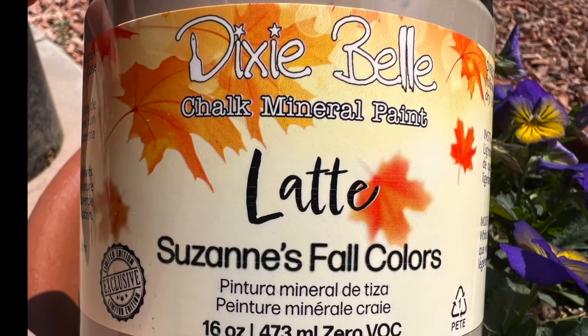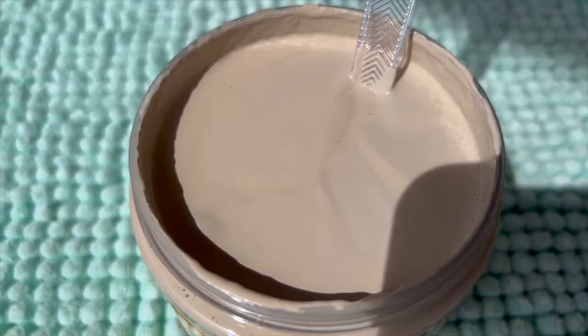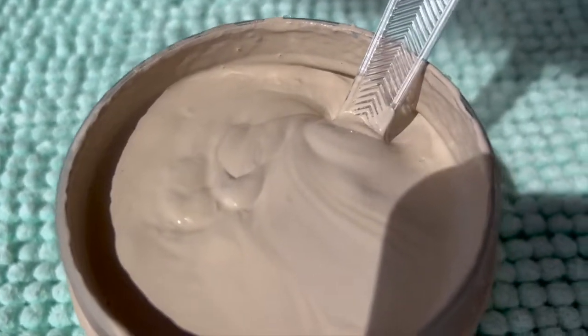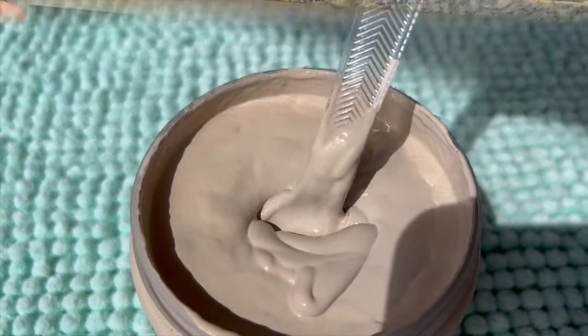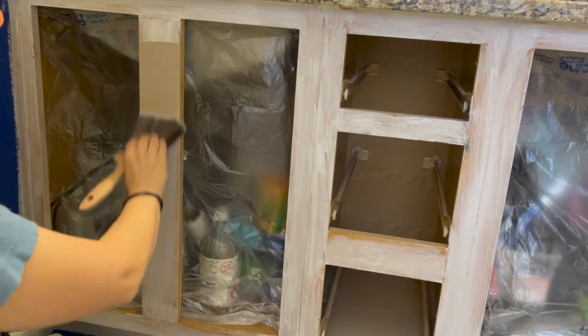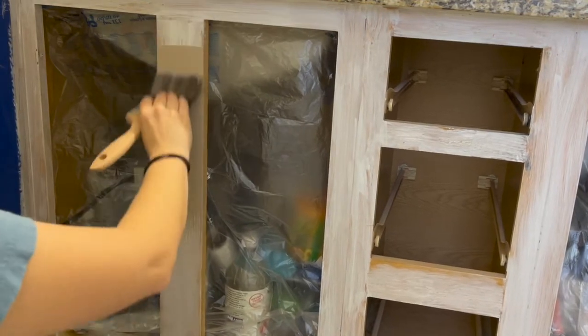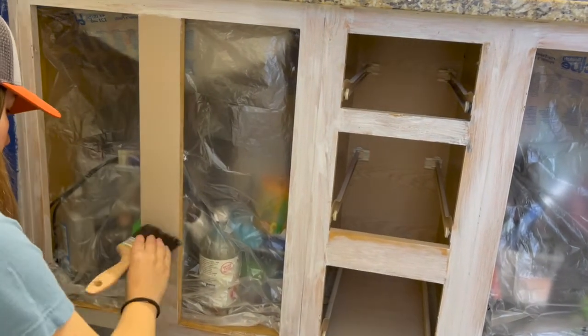This is the color I'm painting the cabinets. It's actually a limited edition release from Dixie Belle in the color latte. And as you can see, it's literally the color of a latte — a warm beige with light brown undertones. I wanted to go with a neutral color for these cabinets, but I couldn't decide on just one, so I can't wait for you to see the end result. But for now, let's talk about applying chalk mineral paint.